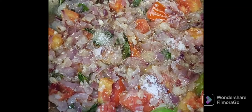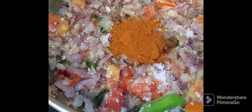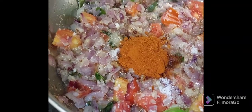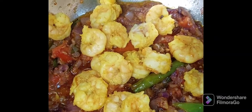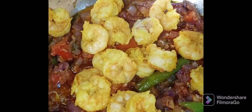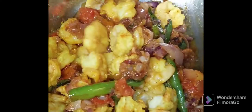Add two tablespoons of chili powder and mix them well. Now add the prawn pieces and mix them well so that all the masalas get coated well.